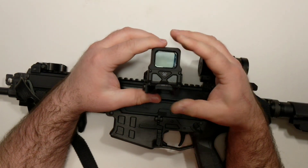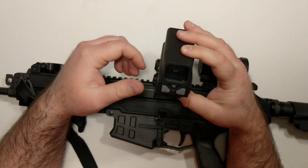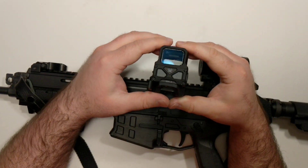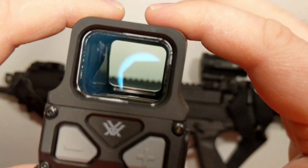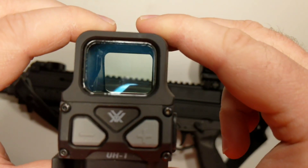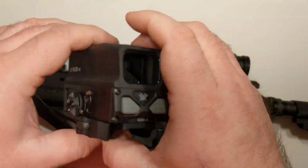It worked fine. No flicker. No instantly diagnosable problems out of the box. I do really like the clarity of this. Vortex Optics have always been very clear — every one that I've gotten has been very clear.